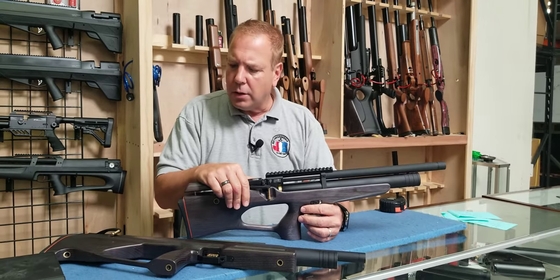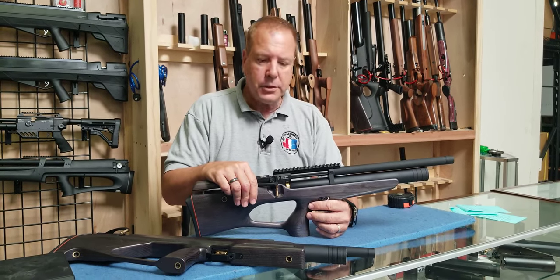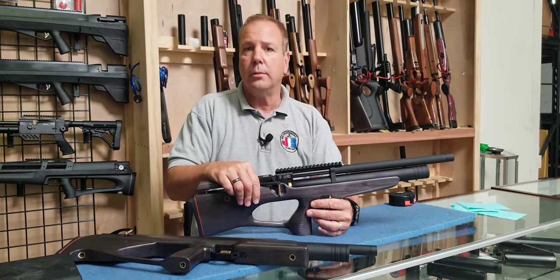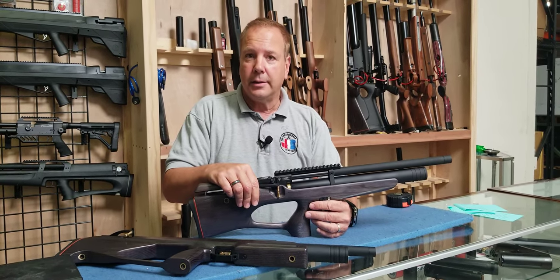Anyway, that's the Cossack, Cossack FC, and the Quartizia from Zabroya. We just wanted to throw that out there and let you guys find out a little bit more about it. Go to ZabroyaUSA.com if you want more information. Take care. God bless. Safe shooting. Cheers.